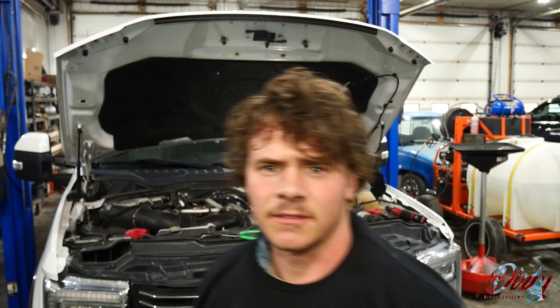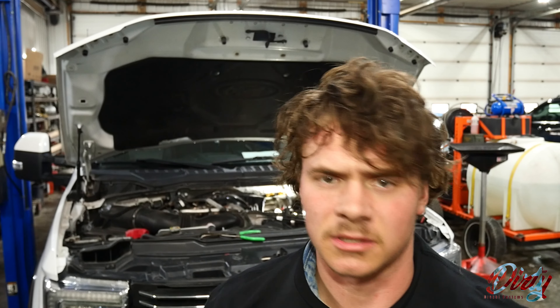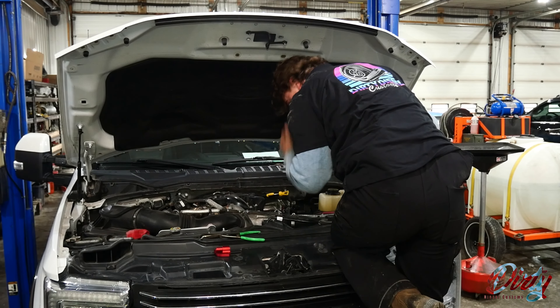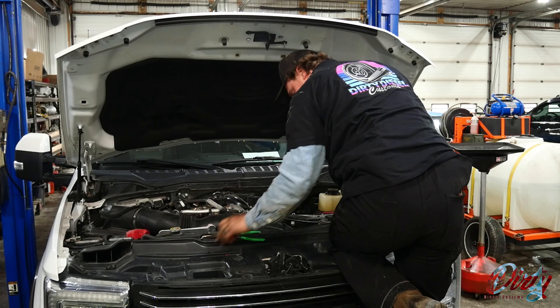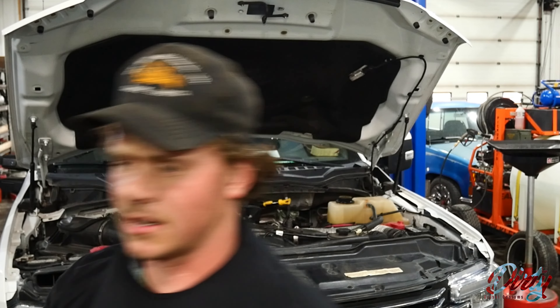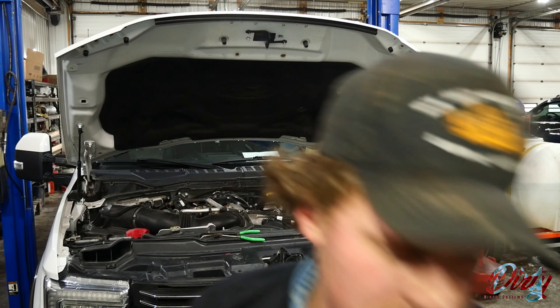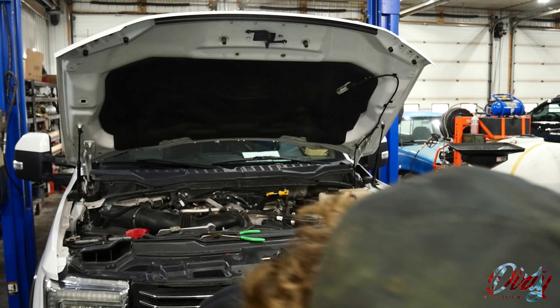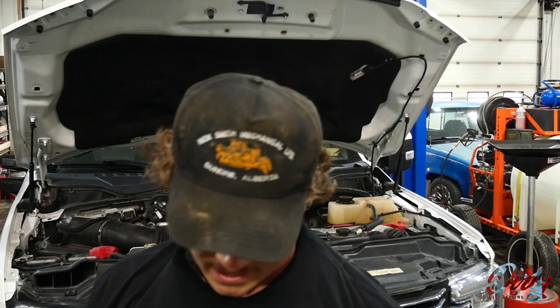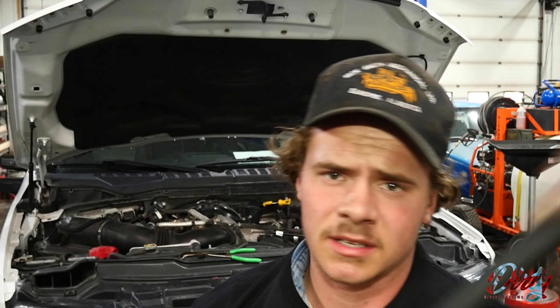I'm going to make sure the fitting is pointing down off the valve cover towards the ground. These two bolts get the Allen key — then we put our hose on and we're almost done. If you're like me, you'll be dropping things, so keep a little magnet nearby — I've already dropped a couple things. Got that piece in, snugged up with the Allen key. Now we put our vent hose on — the good news is this kit comes with a quality band clamp and all the hose you need.